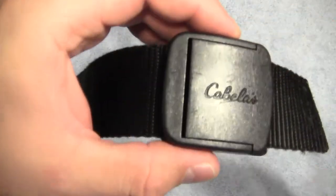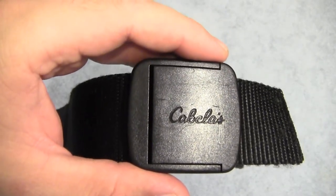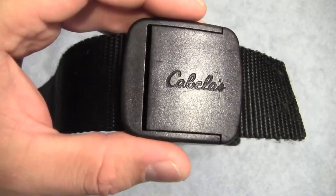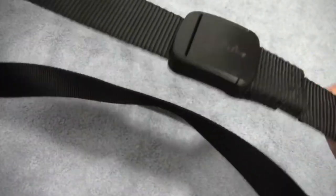If you're somebody who has to walk through a metal detector frequently — like at the airport or maybe even your work — of course this belt has no metal in it, so it passes right through. I've actually tested that out at an airport myself and it worked just fine.